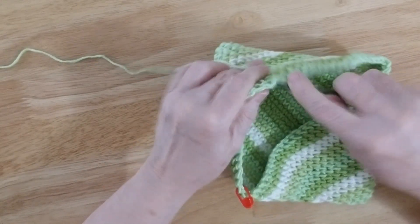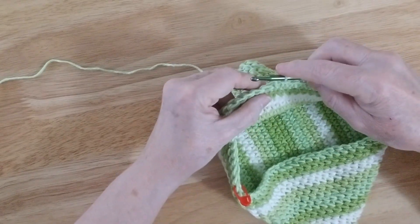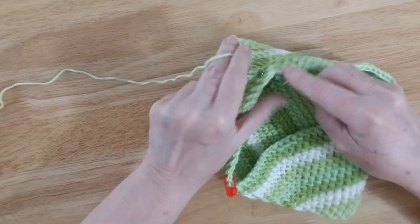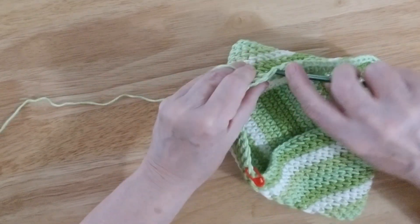We do the single crochet: wrap, poke your needle through the stitch, wrap your needle, pull up two loops, pull, wrap again and go through. We'll do that again: poke through your stitch, wrap your needle — doesn't matter what direction — you have two loops, wrap your needle again, pull through, and that's your single crochet.